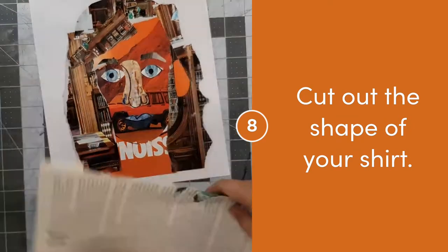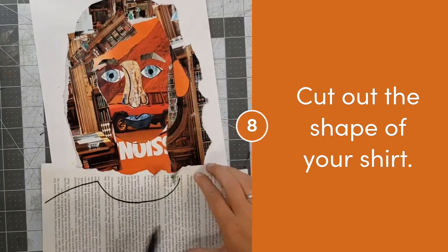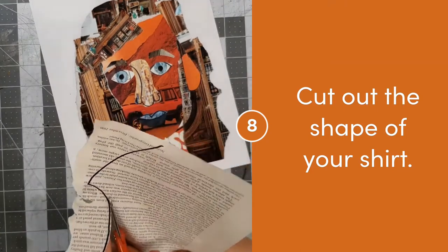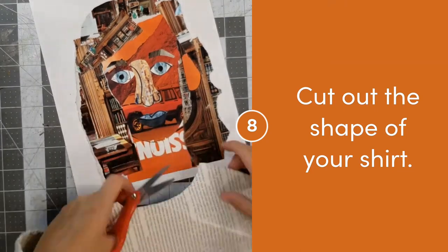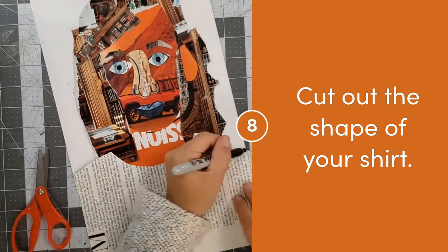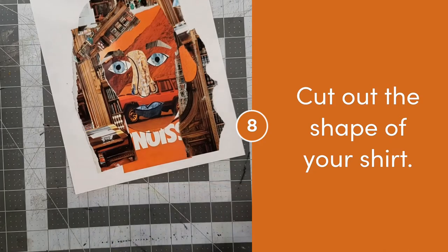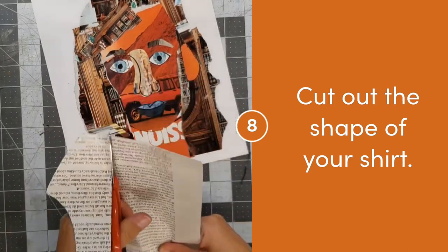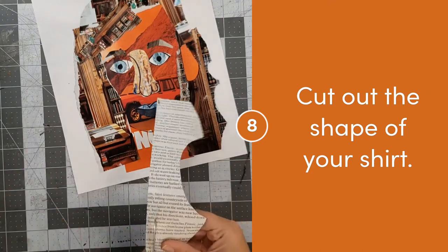Next, I can work on creating a shirt. When I'm creating a shirt, I hold it up to my portrait in order to decide how big I need to make the neck hole. Then I can cut out my shoulders and neck hole, and slowly take away paper at the bottom until it fits correctly on my paper. As you can see, it takes me a few tries in order to get the right size.